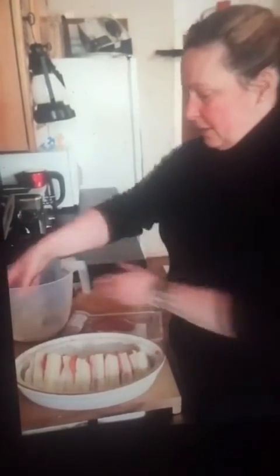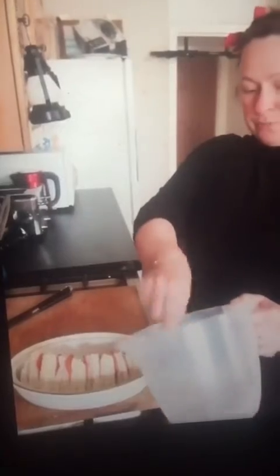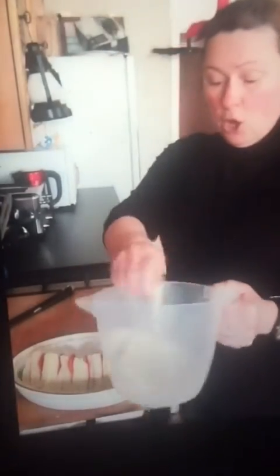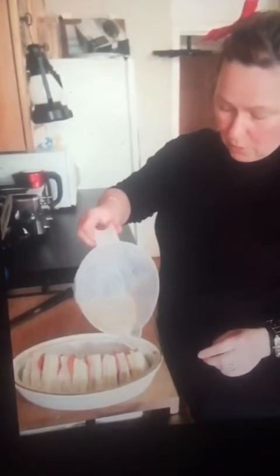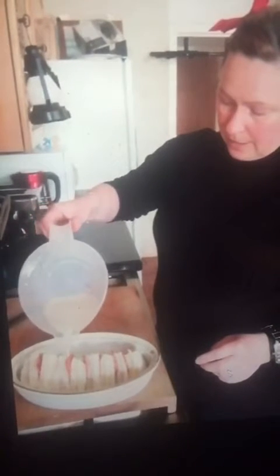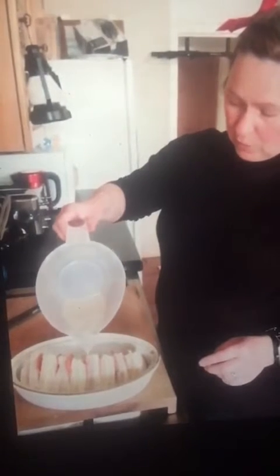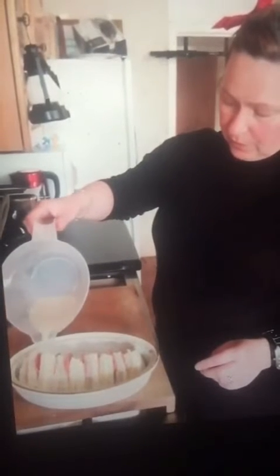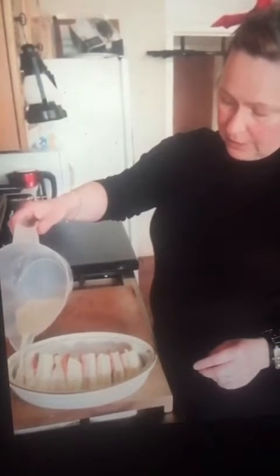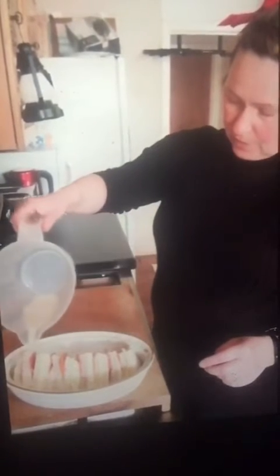We'll just give this a quick whisk, and then all we have to do is pour that directly over the top of our sandwiches. We're pouring it slowly so it can soak into the bread as it goes over, because we want it to be nicely coated and have all that bread soak up the mixture.